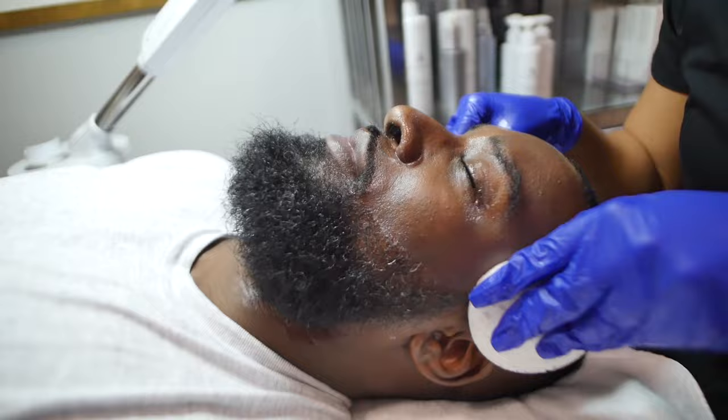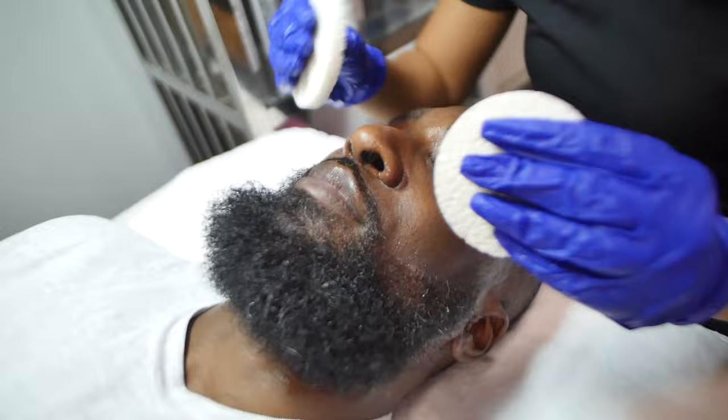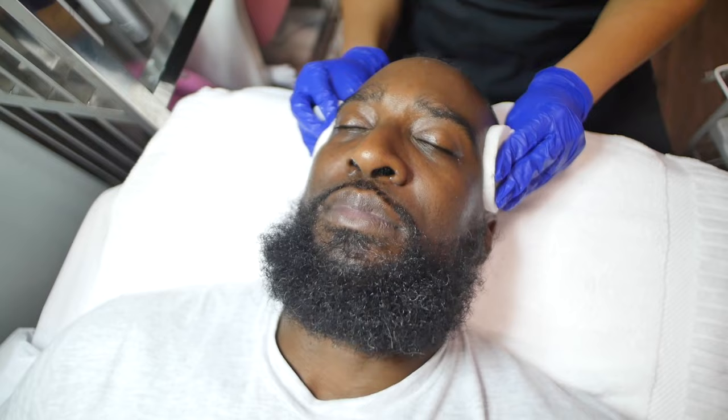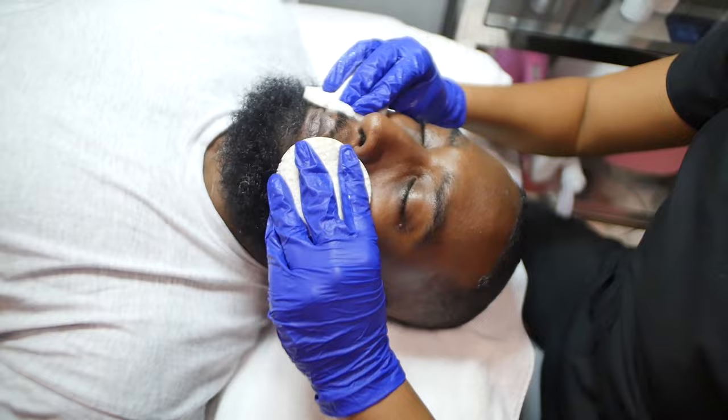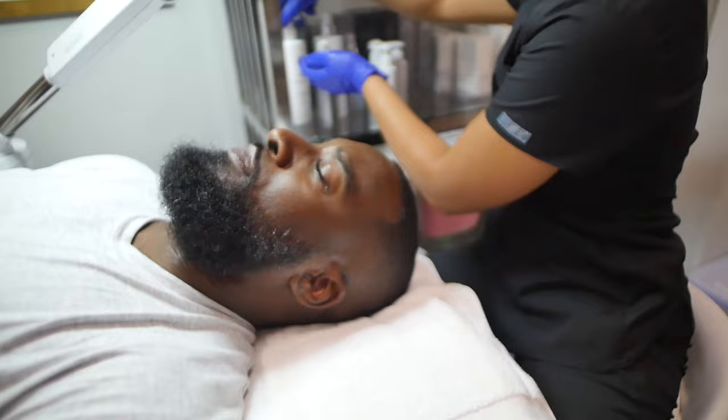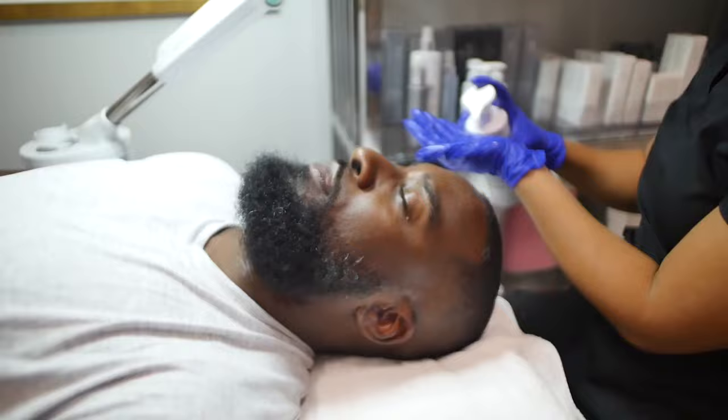Now we're using facial sponges. These have a little bit of a coarse texture — they're a great way to reduce the chances of water dripping down your arms when you're washing your face. However, because they are of a rough texture, they are still somewhat exfoliating the skin. We use these in the treatment room because they help us get extra glide as well as that exfoliating factor.